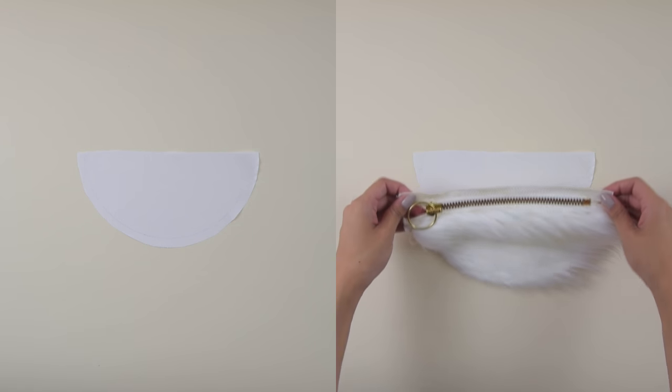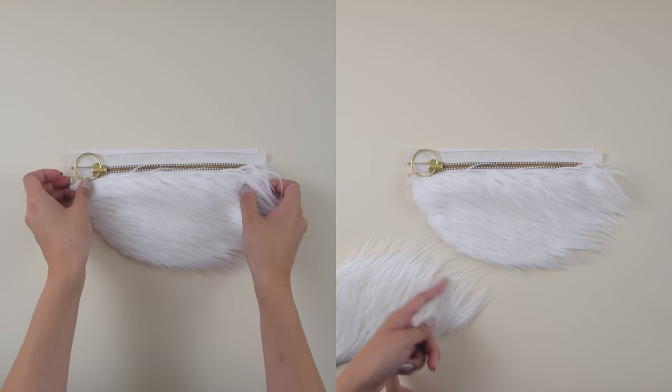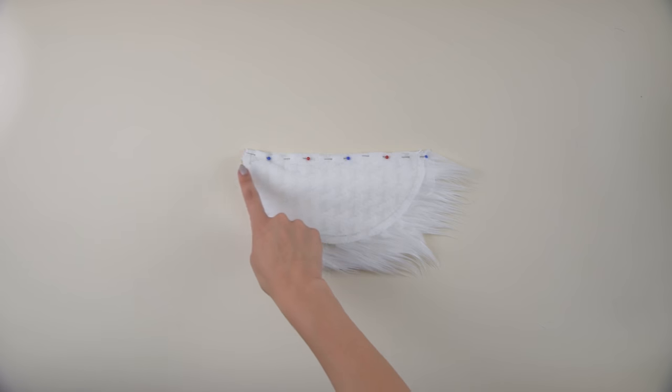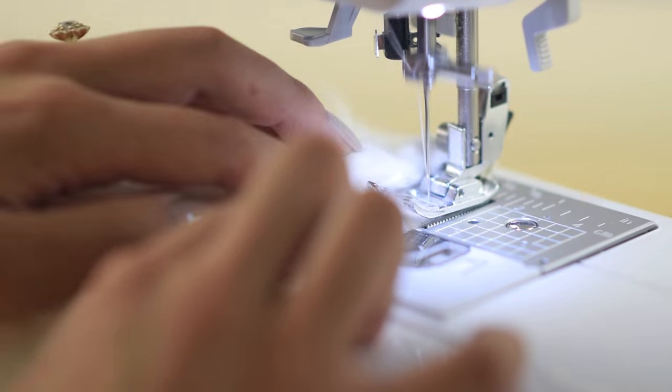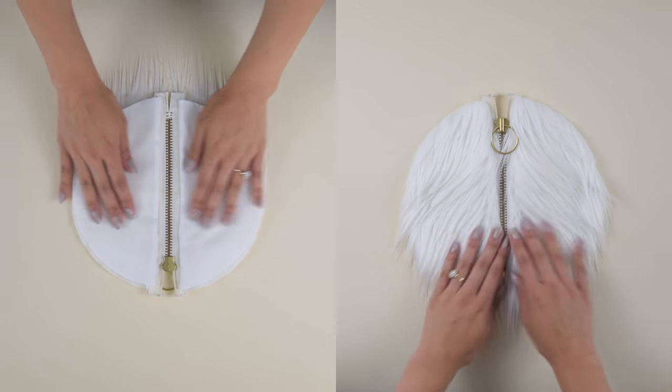With the remaining half circle right side up, lay down the zipper also right side up, smooth a couple of hairs out of the way on that last half circle of fur and put that down on top so that it's sandwiched again. We're going to sew a straight line all the way across. When we flip everything away from the zipper, you've got the two fur halves and the two lining halves.